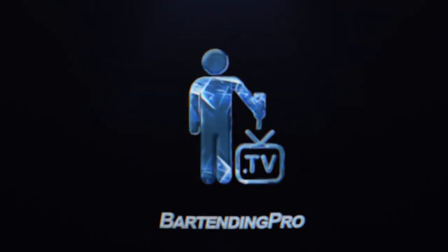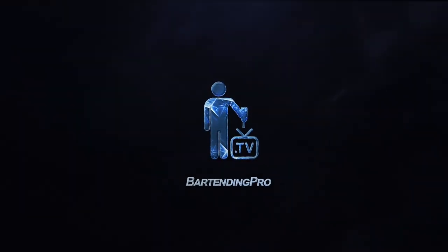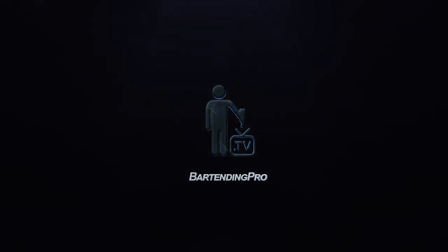In this episode, we're going to learn how to make the Cactus Cooler Bomb Shot. Welcome to another edition of Making You a Bartending Pro. I'm Jason. On this channel, you'll find everything you need to become and succeed as a working bartender.